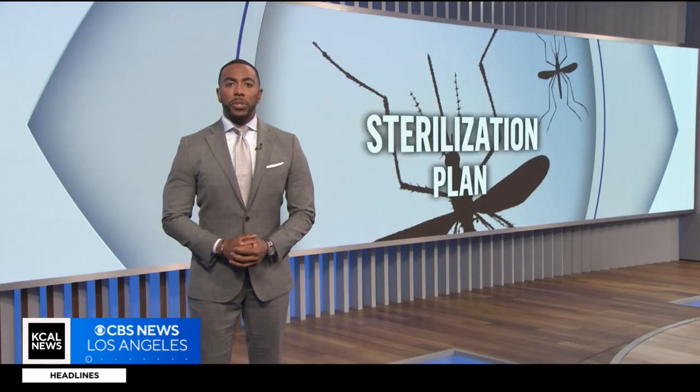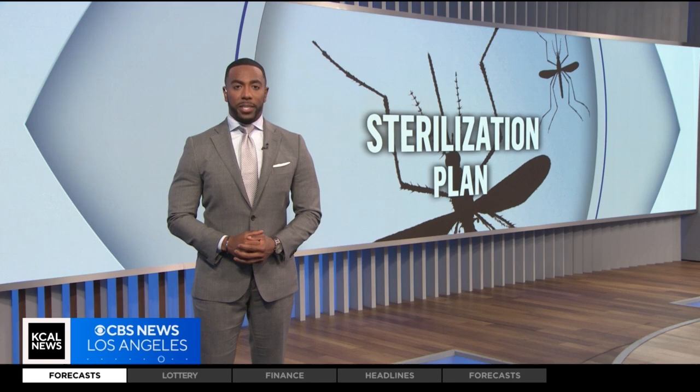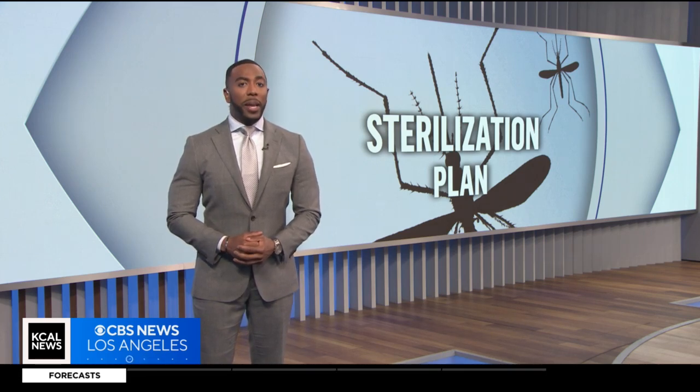A bold new way to get rid of mosquitoes worked in the Inland Empire, and now it's coming to L.A. and Orange Counties. KCAL News reporter Nicole Comstock has more tonight on this expanding program. We've had a lot of late season rain this year, and that means we could be in for a bad mosquito season as well.